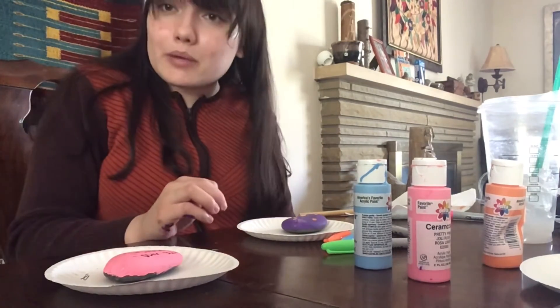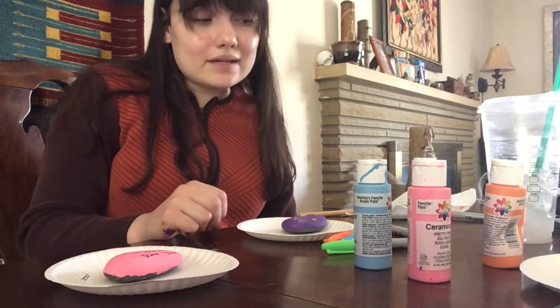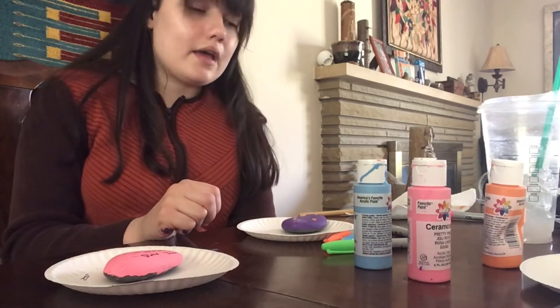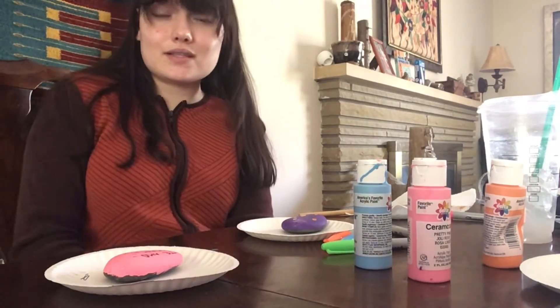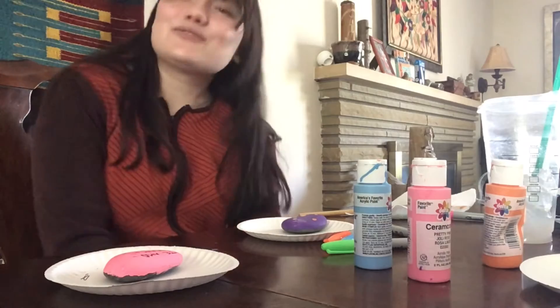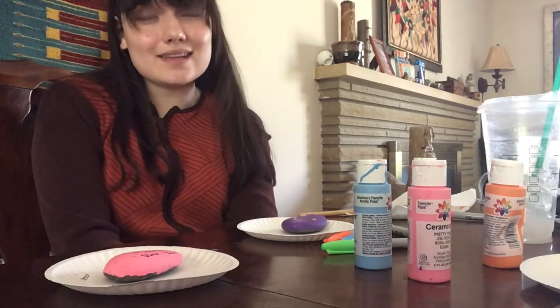Now I'm just waiting for my blue rock to dry and I'll put a message on that one. That's all there is to it — you just need paint and markers, you can write a nice message, and there you have a perfect gift for your mom that is handmade and made with love. Thanks for joining me. Happy Mother's Day, student parents and children.